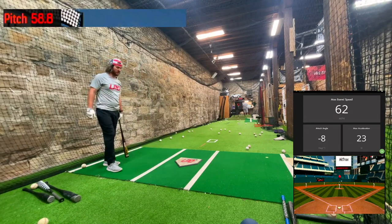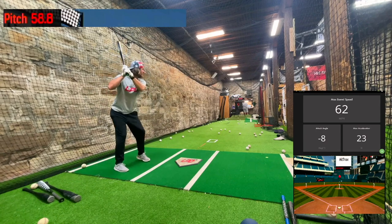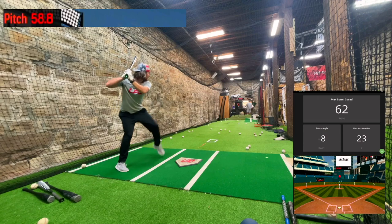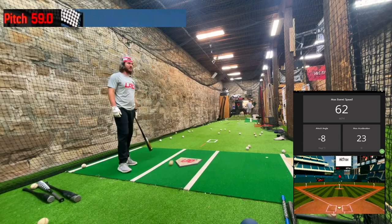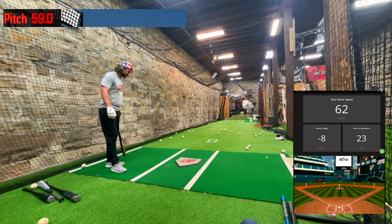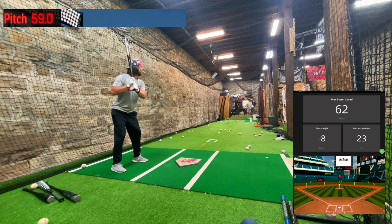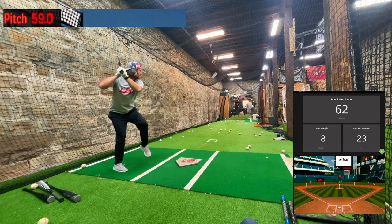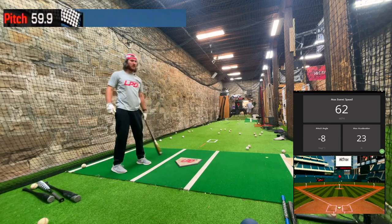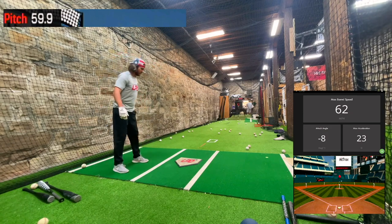My back's starting to bark at me — hey, old man, quit what you're doing. You're not cut out for this anymore. And you know what, he's probably right. But we've got to give the people what they want, which is homers.